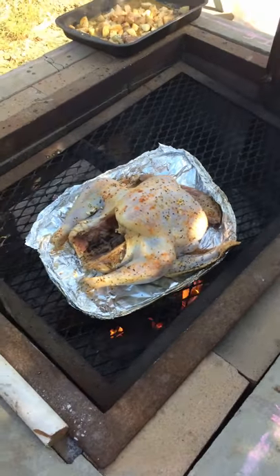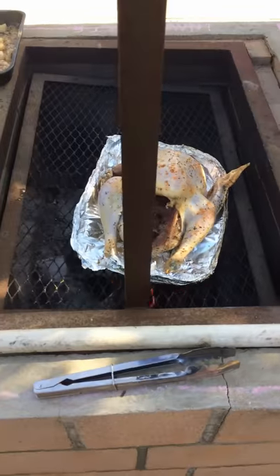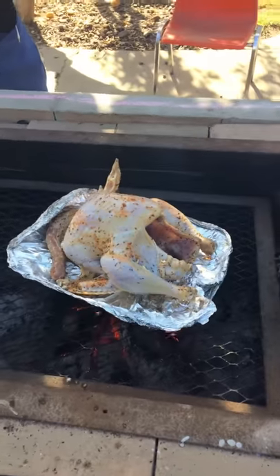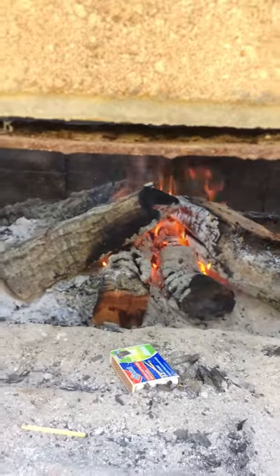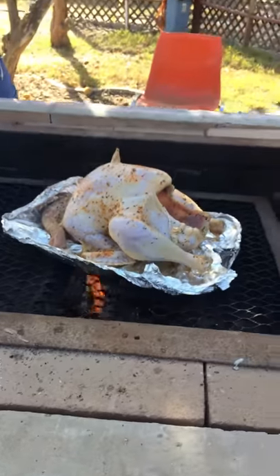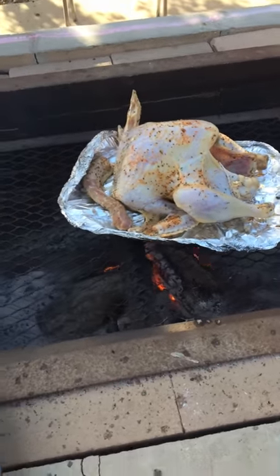This is part one of Santa Maria style barbecue turkey. As you can see, there's a piece of foil right under the turkey with beautiful red oak burning. This is phase one — as soon as it gets halfway cooked, you remove the foil and then control the heat from there.